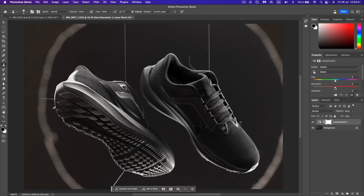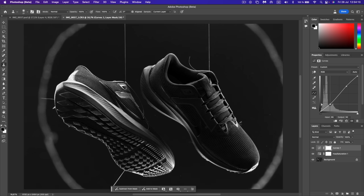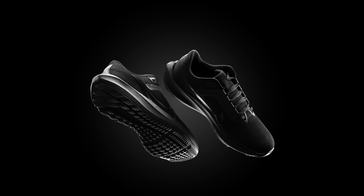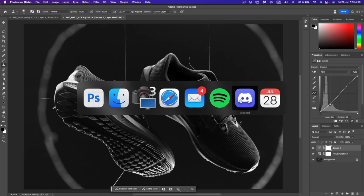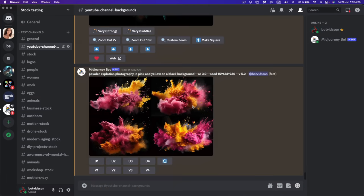In Photoshop, I'll use Hue/Saturation to kill all the color and saturation, and then add a curve — we still don't have that much contrast, so I'll add an S-curve. Then I'll cut them out if I want to add another background. I was creating a Midjourney background — let's take a look.